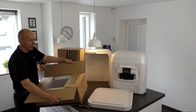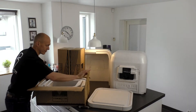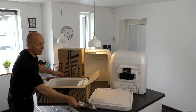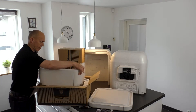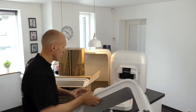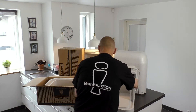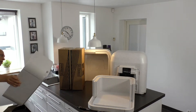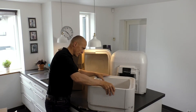Open the box carefully without sticking the knife into the box. Make sure the cable tracks on the modules fit the tracks on the bottom piece.